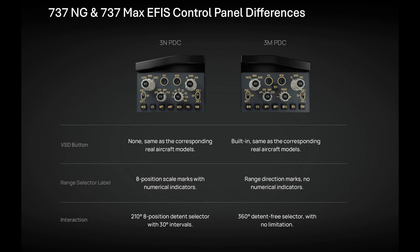Another noticeable difference between the two is the range selector knobs. On the 737NG version you have a rotary knob with 210 degrees of movement and 8 fixed range detents. On the 737 MAX version there are no detents — it's a free rotating knob through 360 degrees, with left to decrease range and right to increase it.